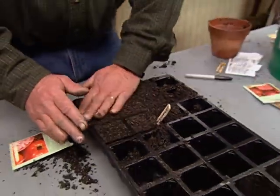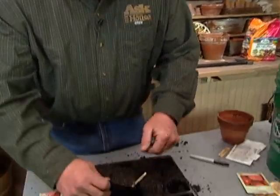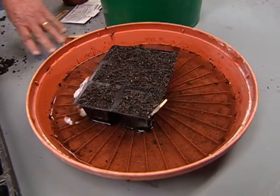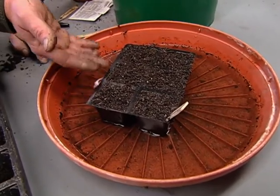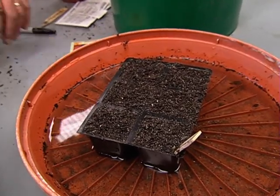Watering — you take a watering can, right? No. Just think, you're going to force all that water on there and you're going to separate the soil from the seed. What I like to do is take the six-pack and immerse it in water in a small tray like this. What's going to happen through capillary action is the water's going to come up from the bottom to the top. The soil will turn dark in color and you'll know it's damp all the way to the top.